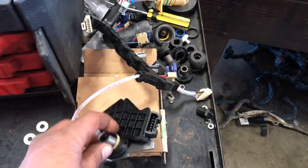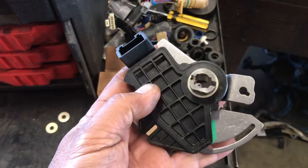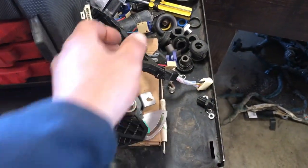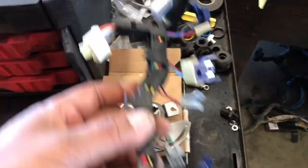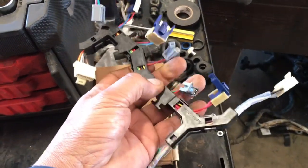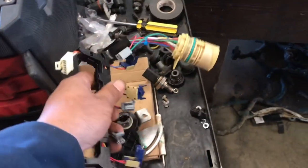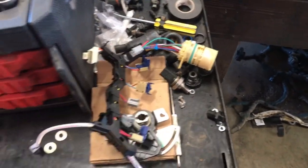This here is a park neutral switch. We're going to go ahead and replace that. This little one on there goes to all your park neutral stuff like that. We already drained the oil on that pan, so let me go ahead and get that pan off.